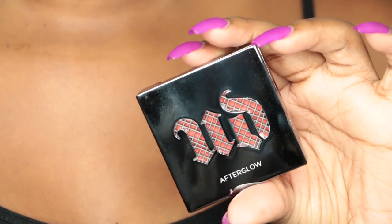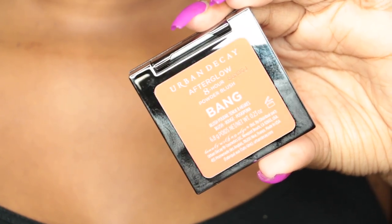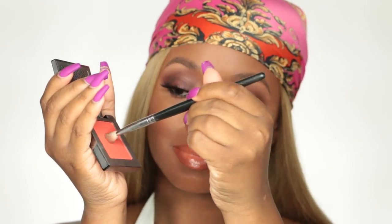For blush I'm going to use Afterglow in the color Bang — this color is so pretty. I love the warmness of it and this blush is so pigmented. I had to take my time when putting this on, building up the intensity to my liking. And of course, I pop a little bit of the blush into my crease just to bring the look all together.